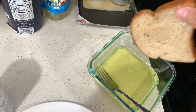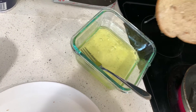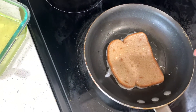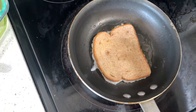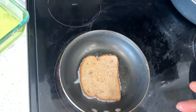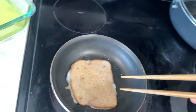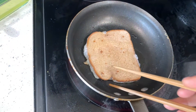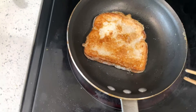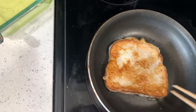Transfer it over to the pan. No butter needed, no sugar added — just plain egg whites. Let that sit for a little on that side, then flip it. Got my handy dandy chopsticks because I'm Asian. The color looks good, looks fire.